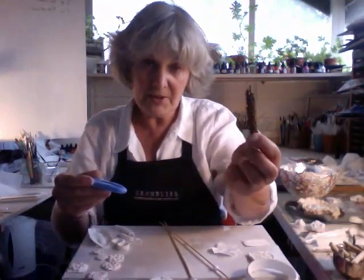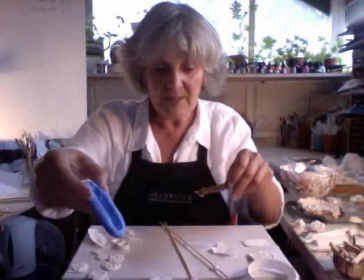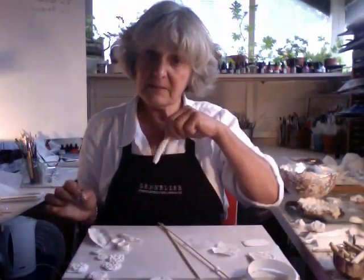I've been collecting these things for years, and now I have a use for all of them. So I pressed this one into there and got this beautiful shape, which then gives me that, which could be a pendant or brooch.